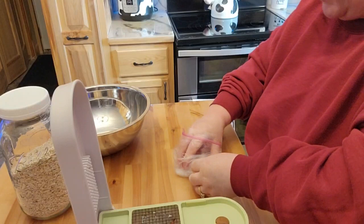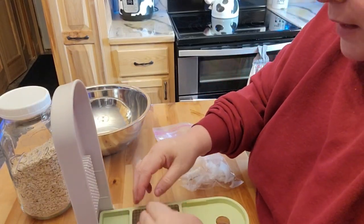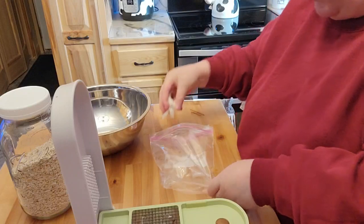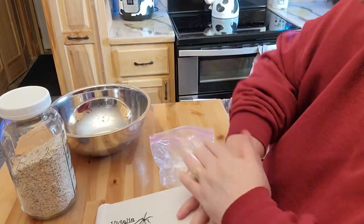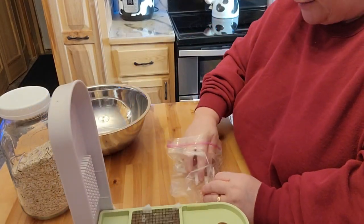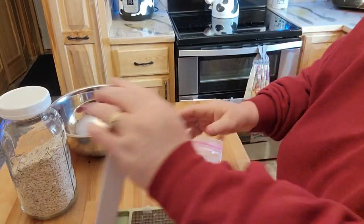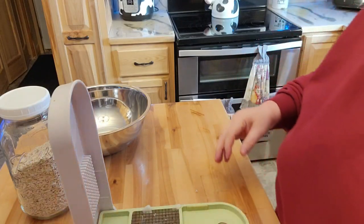I'll only be making one on film, but I'm also going to make two more. I'll flash freeze those and put them in the freezer, and when they're frozen I'll pull them out, put them in a vacuum sealer bag, and that should be good to go.